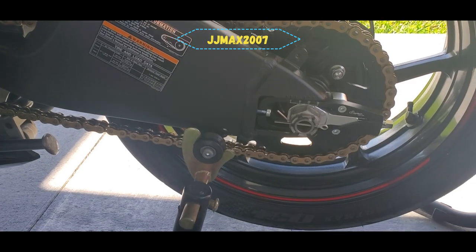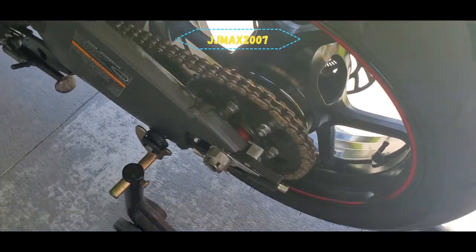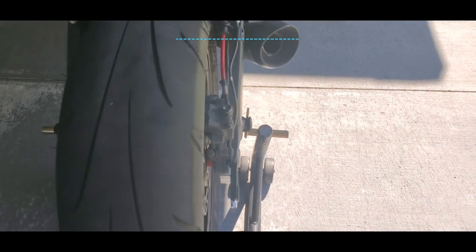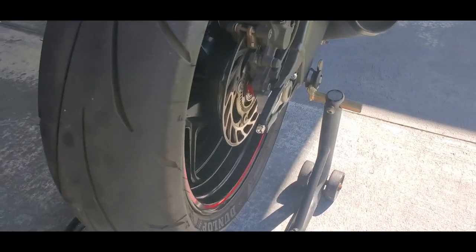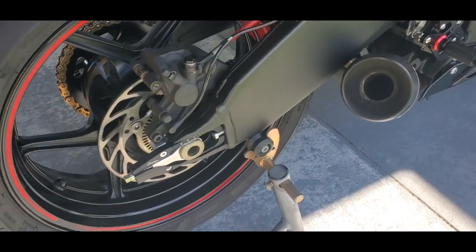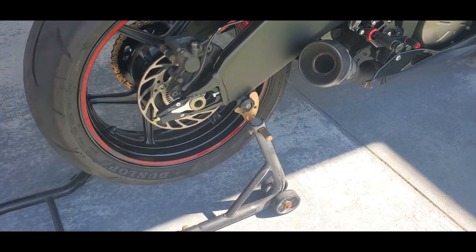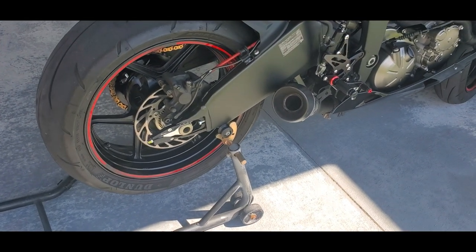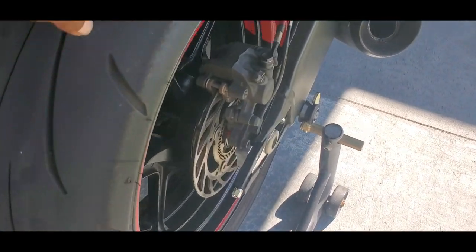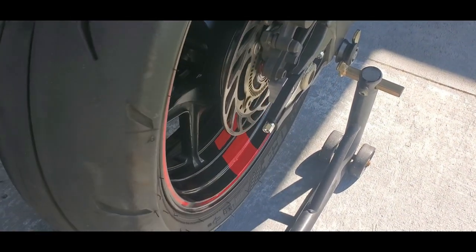Just to give you a better look at how the rear chain adjusters look on the bike — here it is from the far angle, here from the top. And I'm not gonna lie, those red wheel spacers look clean on this bike. Thanks for watching this 2020 Ninja ZX6R rear chain adjuster installation — hope you guys have a wonderful day.